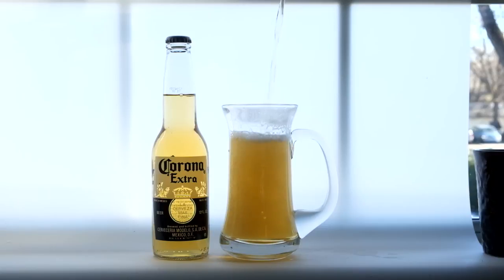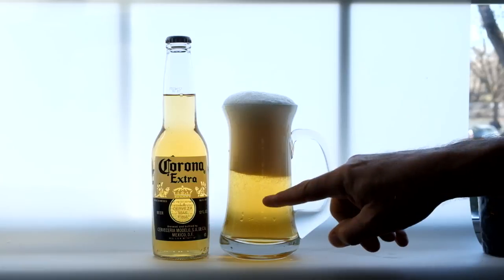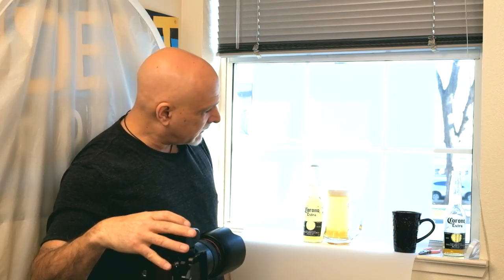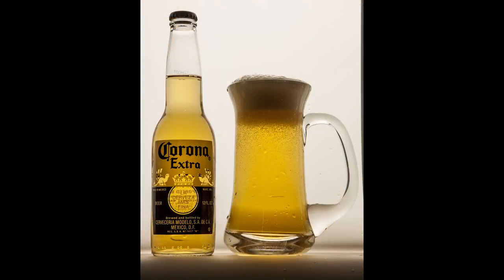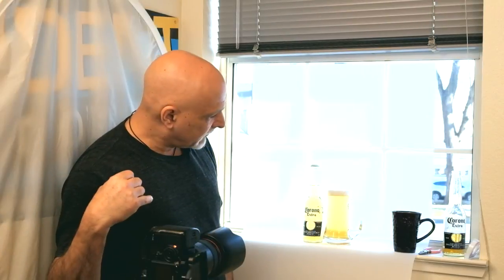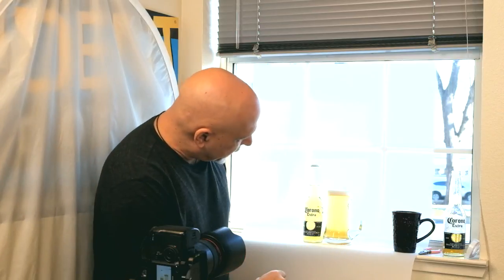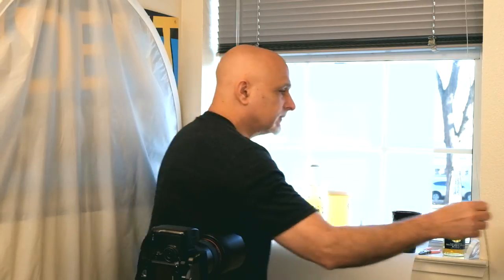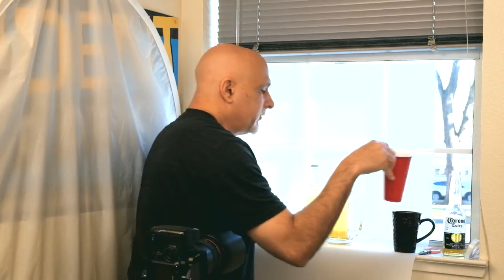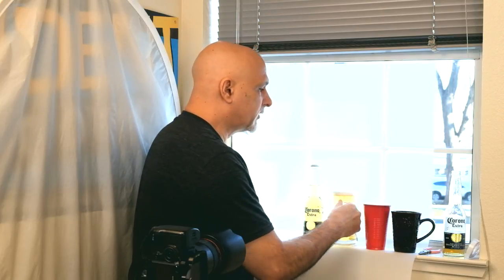I'm holding this up high because I want it to foam and produce bubbles. As it gets close to what I want, I take a couple of shots — catching it with the bubbles, which you'll see in the shot. The foam starts to go away quickly, so what you want to do is be able to do it again. Just pour some of the beer out into another cup.